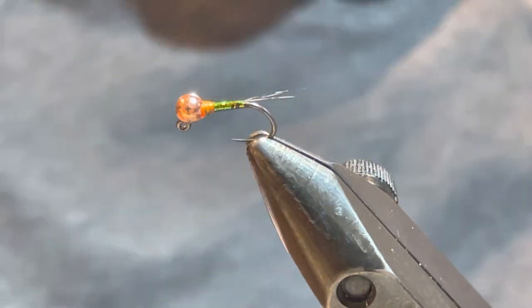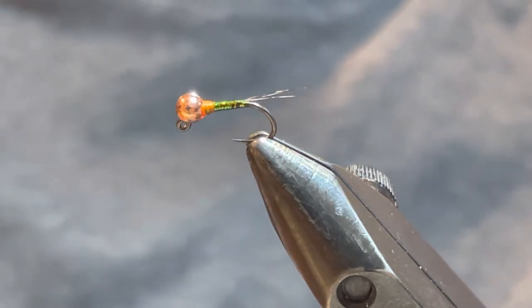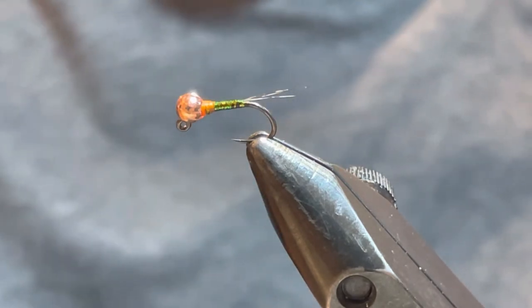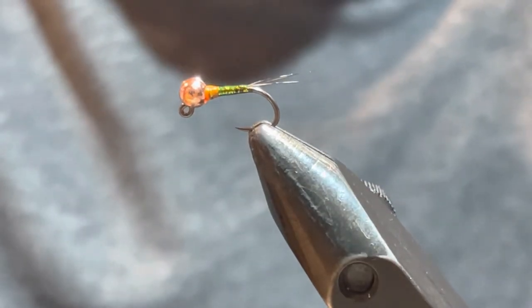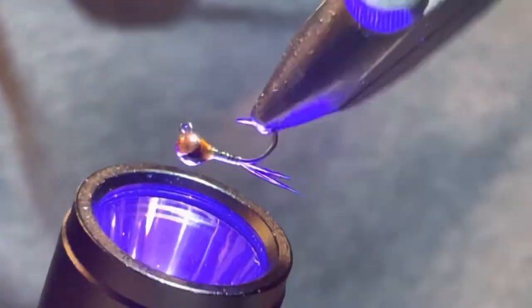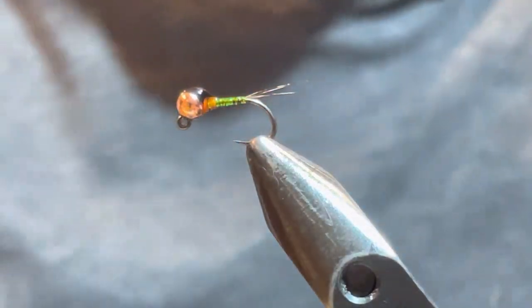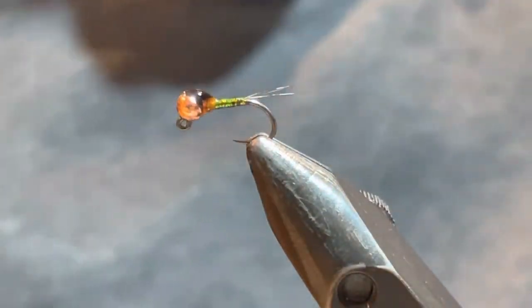The last part — I'm going to use my Loon UV Fly Finish in black. Loon makes a great product. You can use nail polish here, or even a black Sharpie — if you use a Sharpie, draw it in and then put another coat of UV over that. Lots of different ways, but I find this easy. I'm going to apply just a drop, then spin it upside down and let gravity do its work, and hit it with the UV Infinity Light. Spin it around. Almost done — I'm just going to touch up the wing case and put another small thin layer of the clear UV over that to keep it shiny and nice.